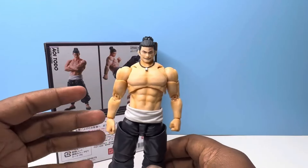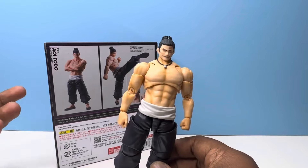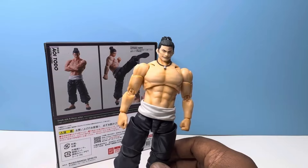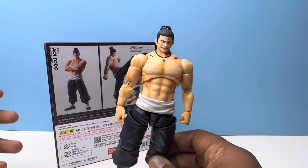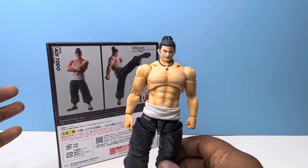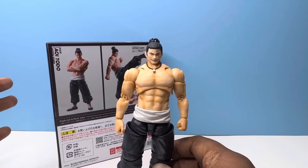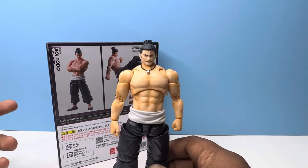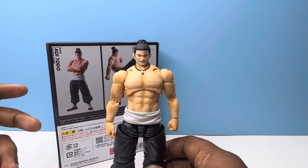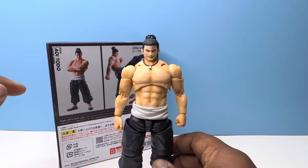They've done this a few times where they wait to show off a new accessory that's already part of the package you've paid for. I think they did that with Ichigo — a shocked or scared expression, something like that. I don't mind that they do that, though it wouldn't hurt to let people know there's something to look forward to so you're not thrown off. Still a nice surprise either way.